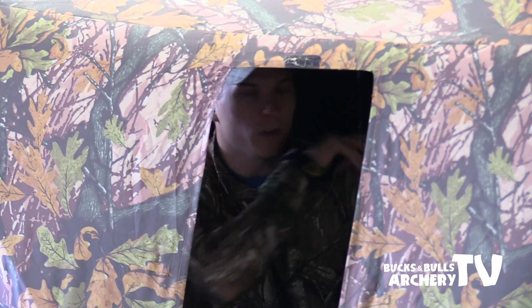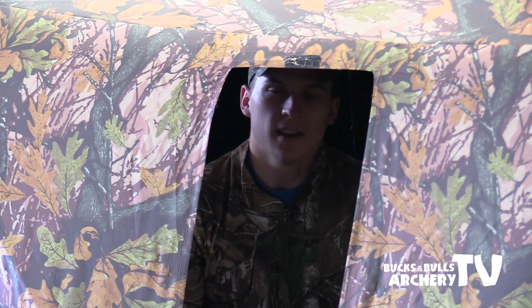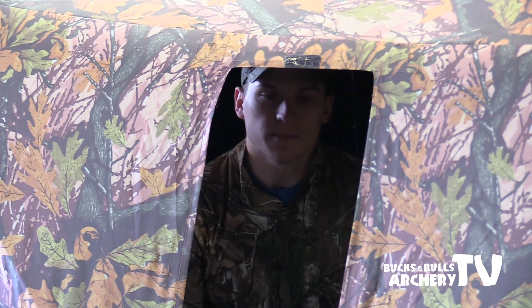There are windows on all four sides of this blind. When you're in the blind, you want the windows behind you to be closed. The reason is you don't want sunlight sneaking in the back — it'll actually silhouette you and you'll look like a big shadow. If you're moving in here and crossing the path of that window, the turkeys are going to be able to see that movement and they'll probably not come in.